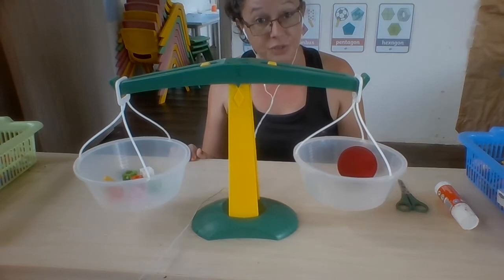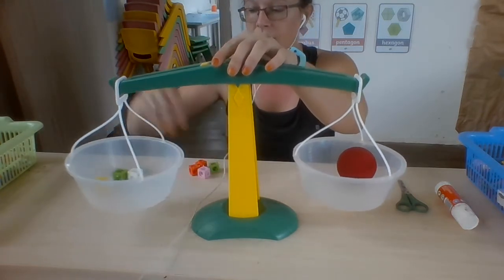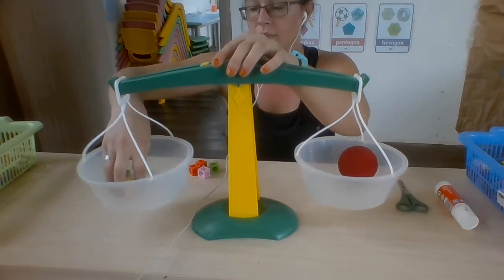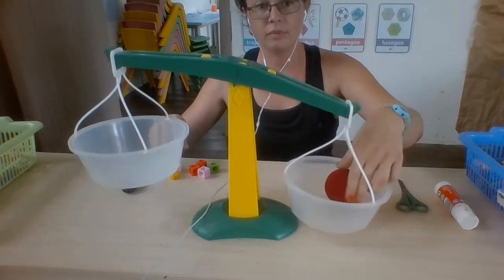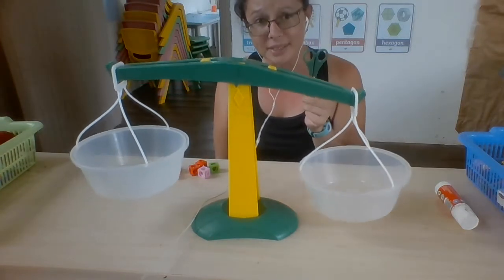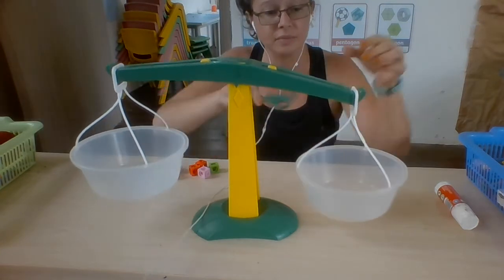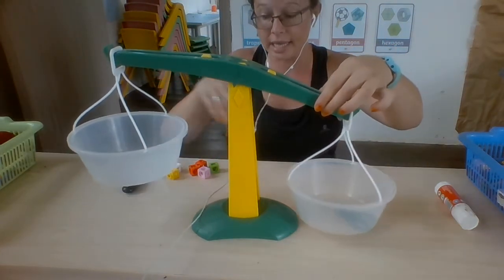Let's try to measure something else. So I'll take my seven cubes out and the ball. Let's try to measure a pair of scissors. How many cubes is the pair of scissors? So we'll put our scissors in one side.